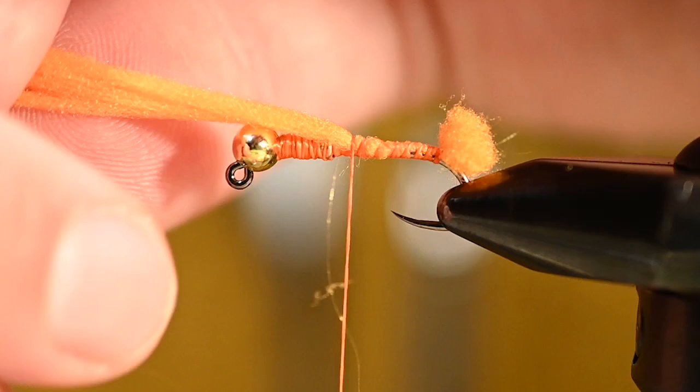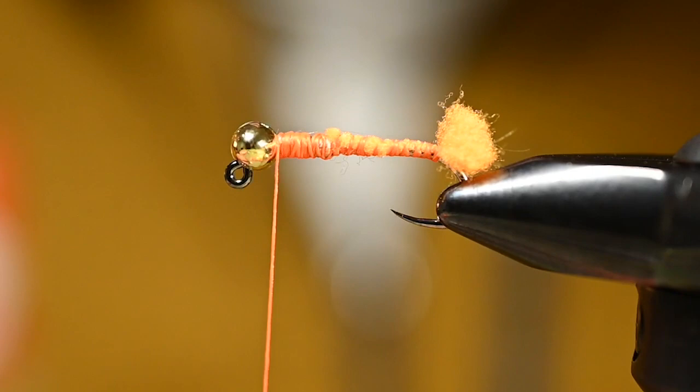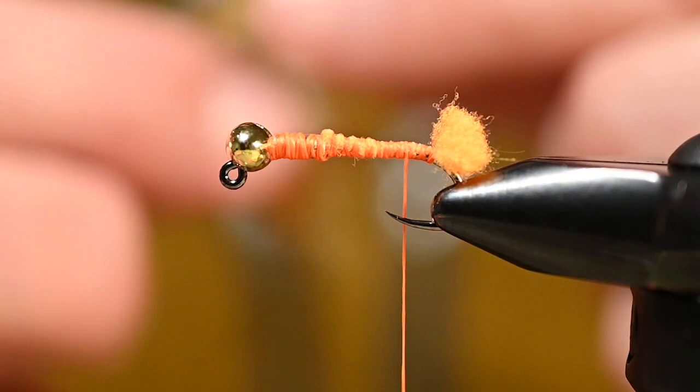That way we'll maintain a more even underbody. Once we're up to the wire, get in front of it and trim that out. For those of you that fish for sea-run cutthroat, this fly should make sense already — the sea runs absolutely love those hotspots.